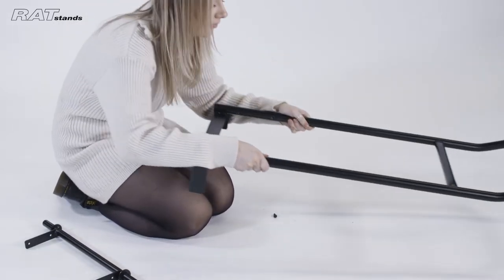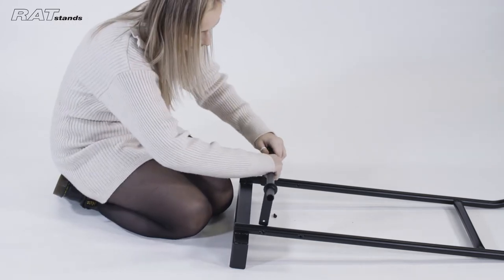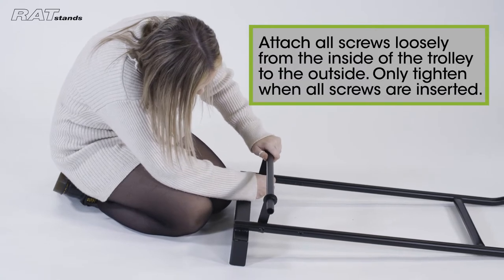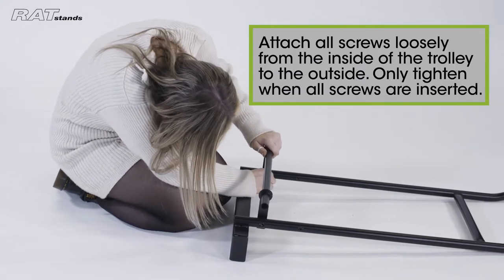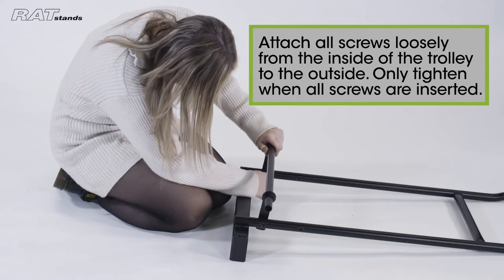To assemble the back bar, first insert the two long screws into the end holes of the back bar and bottom holes of the trolley handle. Attach all screws loosely from the inside of the trolley to the outside. Only tighten when all the screws are inserted.